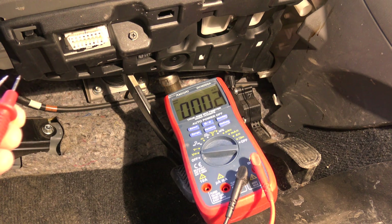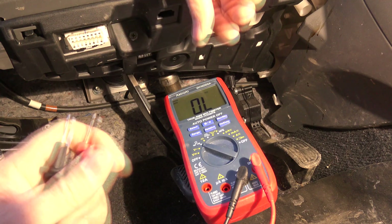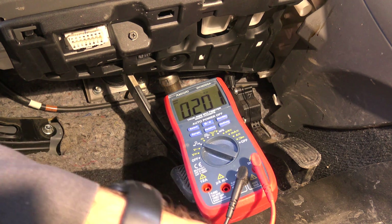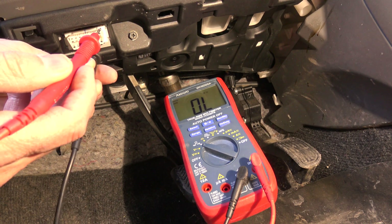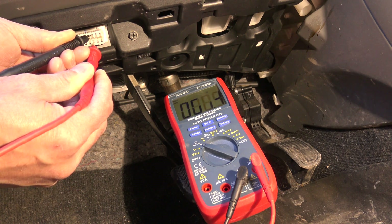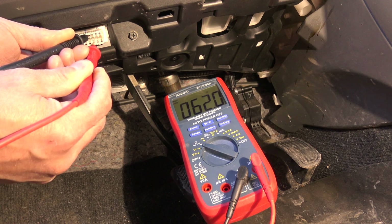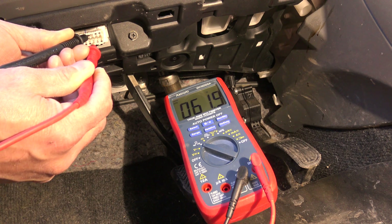Turning the key off, if we put our multimeter to the ohm range — note you have to do this with the key off — I always like to test my meter leads first. Going between pin 6 and 14 at the DLC, we should be reading 60 ohms. On this vehicle with the key in the off position, we're reading 62 ohms between pins 6 and 14. That's a normal CAN bus. An open circuit on a CAN bus, depending on where it's at in the line, could result in a reading of 120 ohms. I have found anywhere from 55 to 65 ohms is a normal reading.